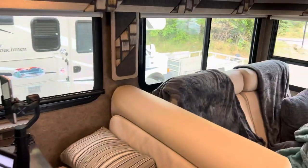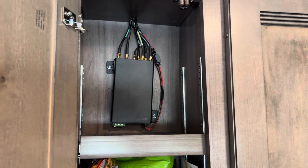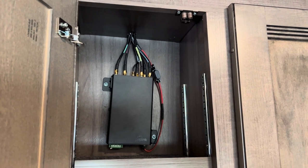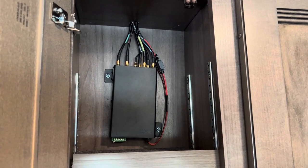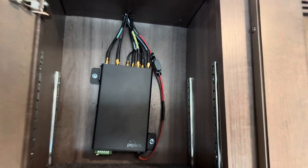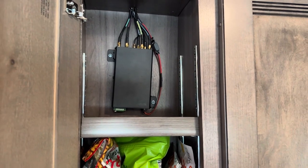We chose to go with the Peplink system and got a chance to pilot it for a few months before having it permanently installed. It works really well. We have a Winnebago 3442T, and we ended up finding the best spot for it right here in the pantry. It's wired to our antenna on the roof — we had people install it for us. One observation: this thing gets really hot because it's always working.